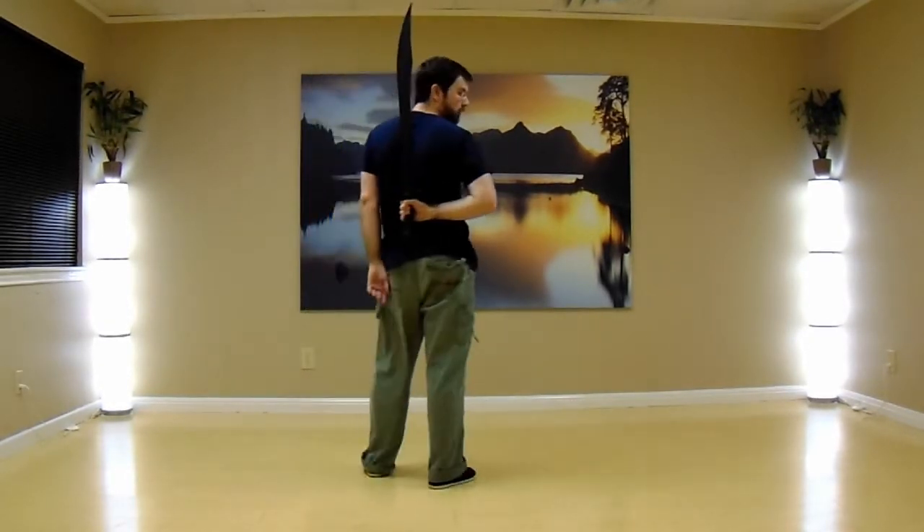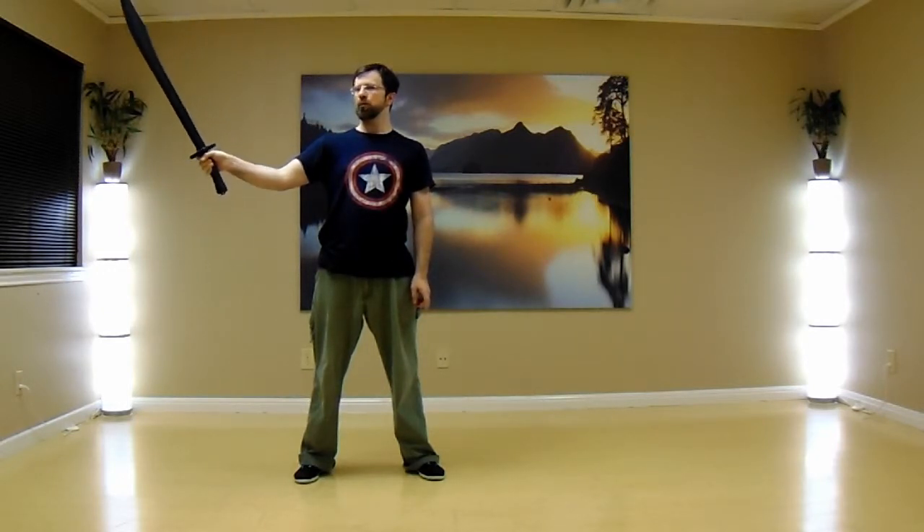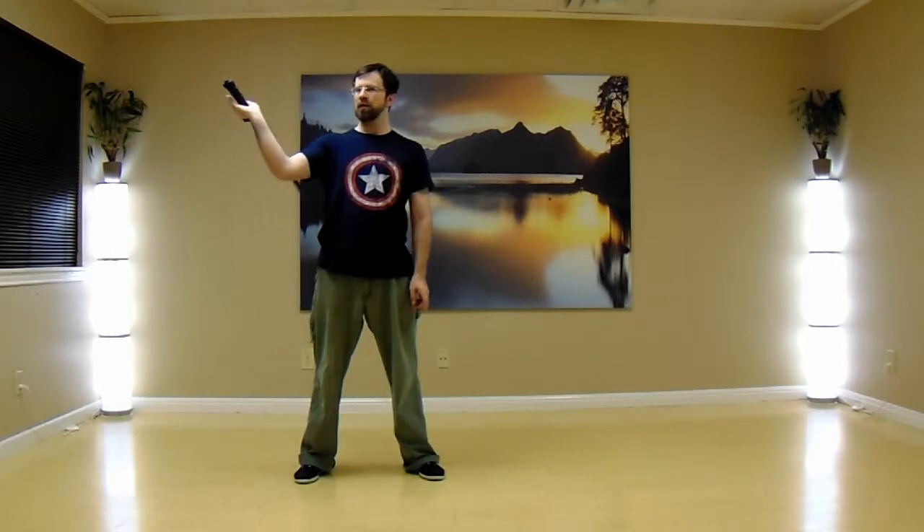I'm going to start with the blade essentially vertical behind my back at the small of my back, and I'll show you the pattern then bring it up to speed. I'm going to bring the blade around with my hand down and the pommel pointed up. From here I'm going to roll it out to my right, let that momentum continue through the blade, and drop my wrist to let that roll around the outside, then let that momentum continue down back and roll my hand up right here behind me again.